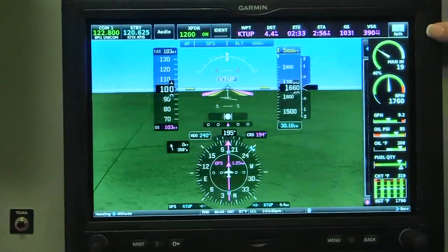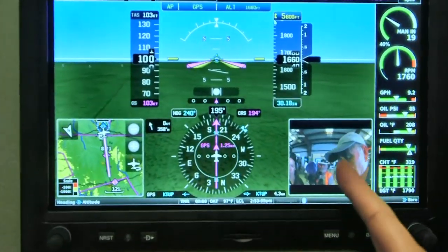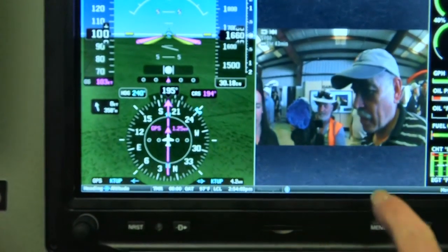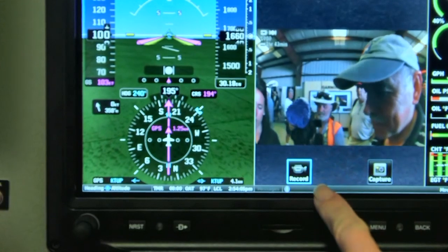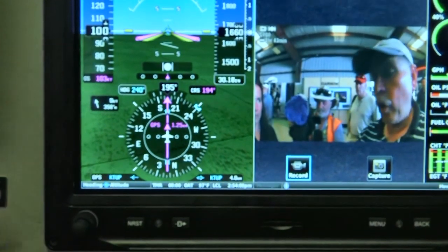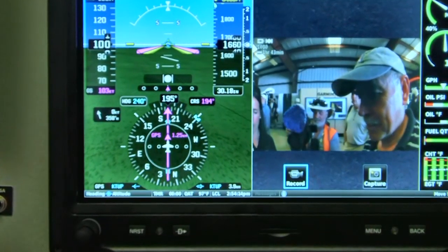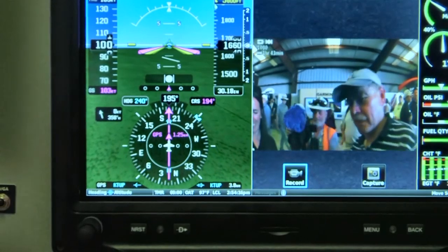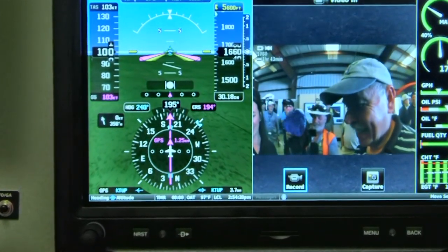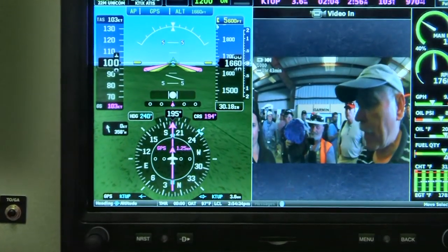One of my favorite features — we have these map insets. You can actually touch the inset to go into split screen mode. And with the VRB action camera, you can start and stop video and also capture stills. You can control the video camera through the touchscreen as well. If we touch it, we'll get a little timestamp down here shortly.